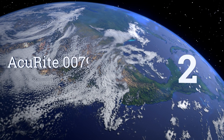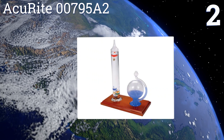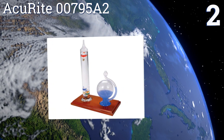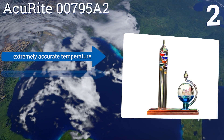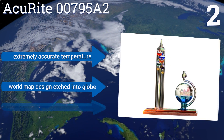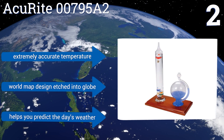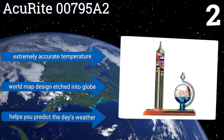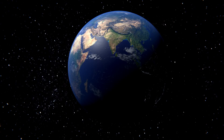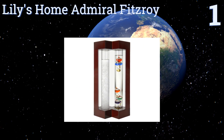At number two, the Accuride 00795A2 comes with an equally handsome and functional glass globe barometer, both mounted on wooden bases. This pair of age-old measurement tools will make a striking tableau perched on your desk, shelf, or windowsill. It provides an extremely accurate temperature and has a world map design etched into the globe. It can also help you predict the day's weather.